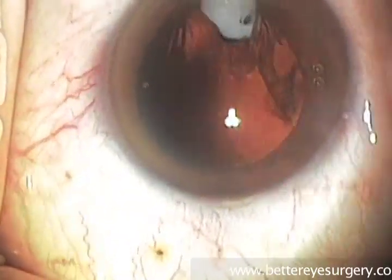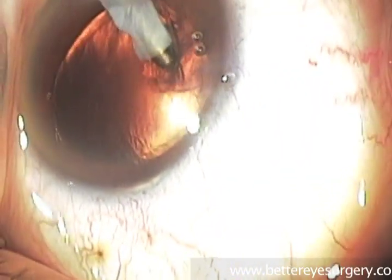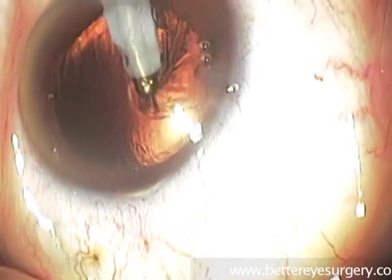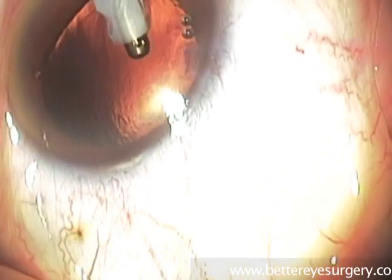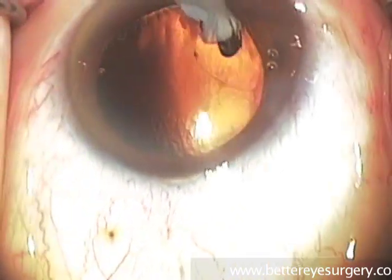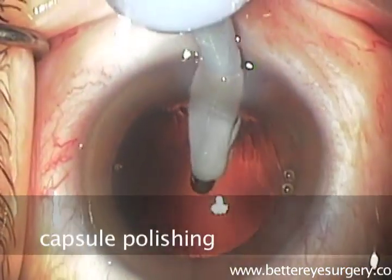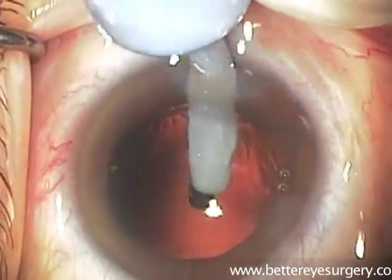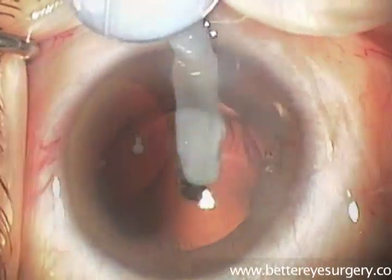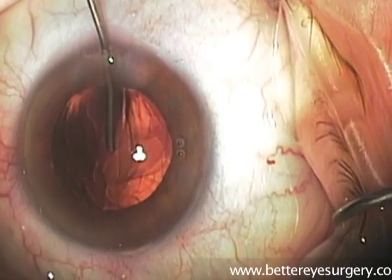These pieces of lens cortex are now removed using a silicone sleeve around an instrument with a much smaller opening. We want to have great control of the amount of tissue removed here so that we don't damage the lens capsule. The irrigation aspiration tip is placed near the pieces of cortex that remain, and then using a foot switch to control the vacuum, the surgeon can gently vacuum the back capsule of the lens of the eye.